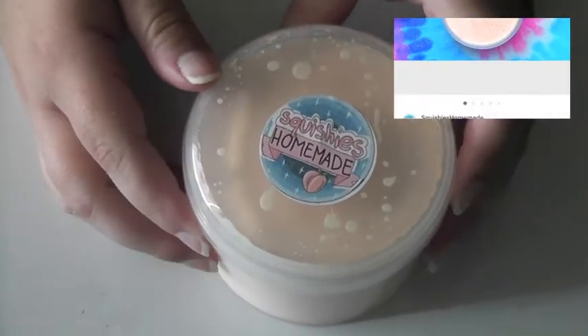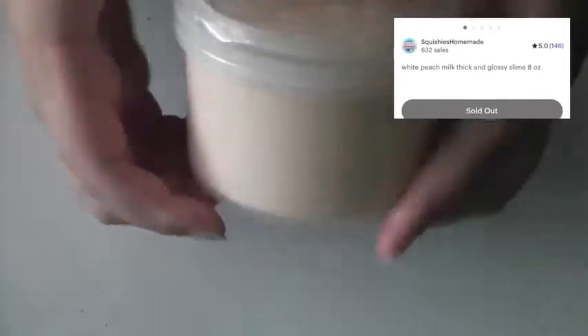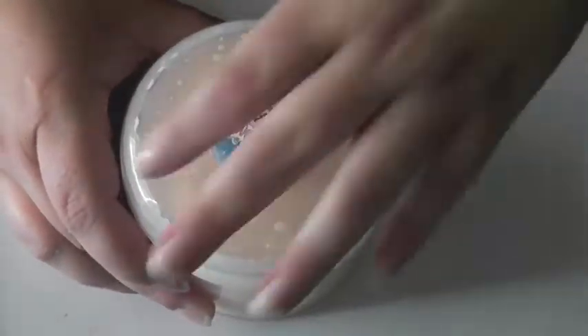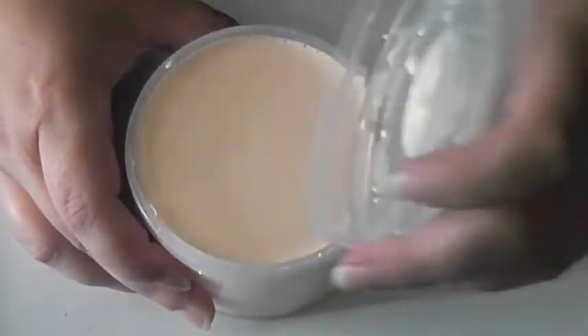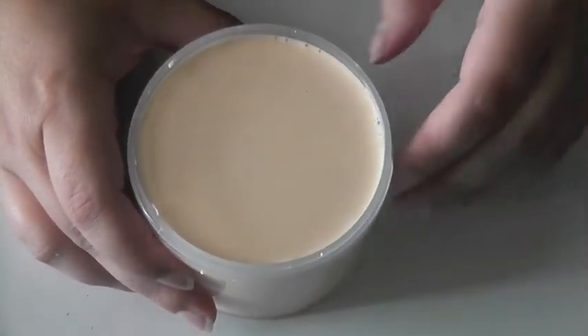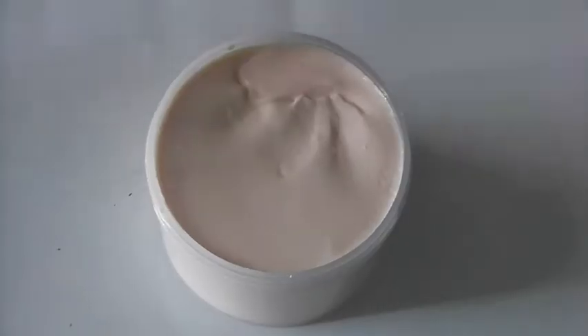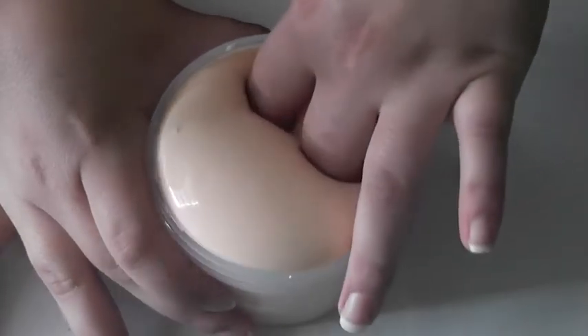This next slime was Peach Milk Thick and Glossy. It smelled amazing like candied peaches, kind of like peach rings. And it was thick and glossy, as it said in the title. This one was also a little melted, so I'm guessing they all melted while shipping, but I added activator and it was perfectly fine after.